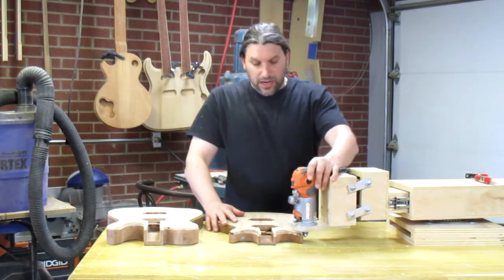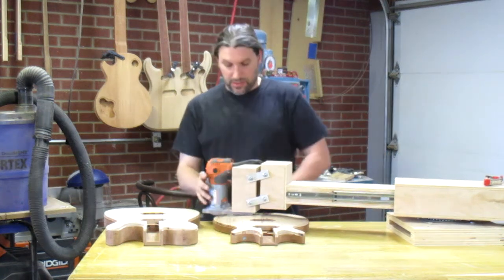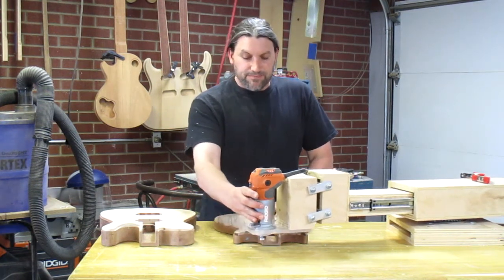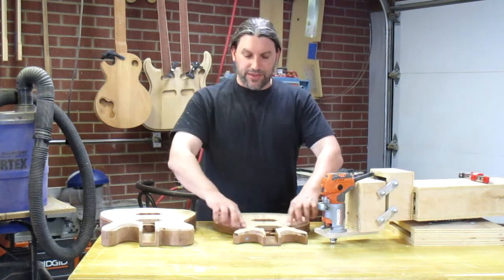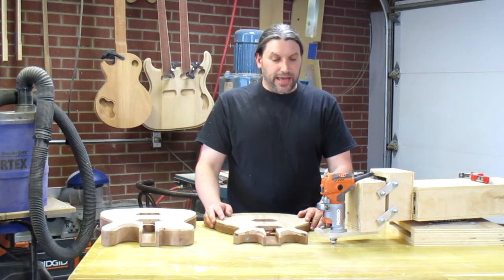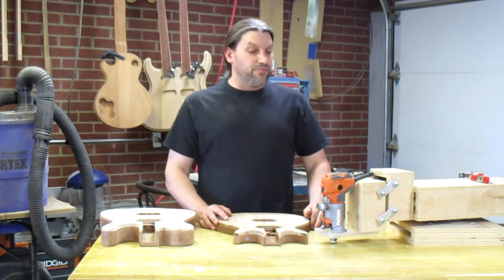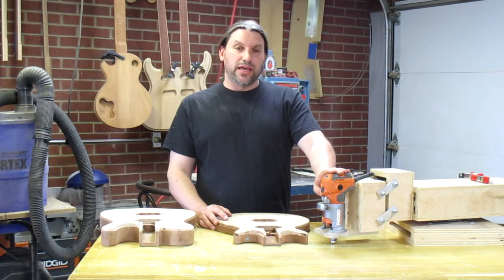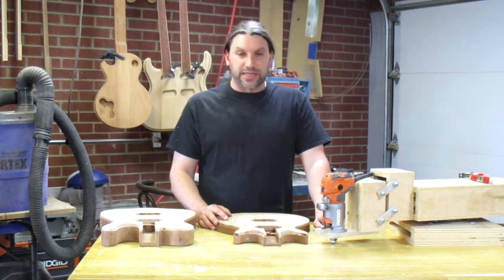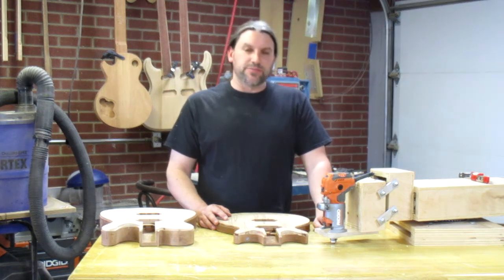What happens is you bolt your guitar body down, move the router jig around it, and pretty much voila — it will ride over the contour of the carve top. It works just as well on a flat top, and if you don't have a jet pin router like I do, this is a really great way to do it. Including the laminate trimmer and the bearing and bit setup, you could probably build one of these for under $200 in your own home shop.